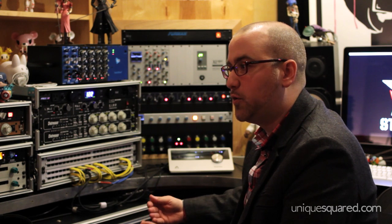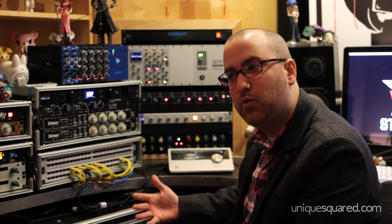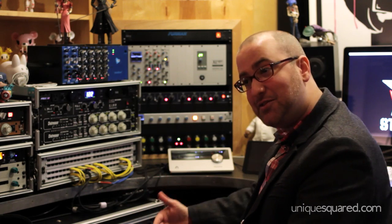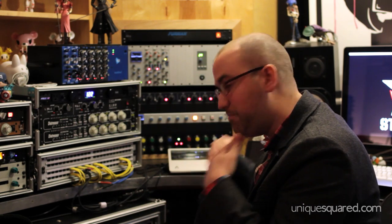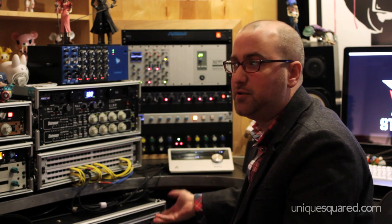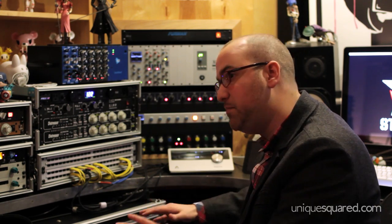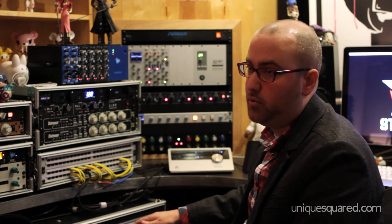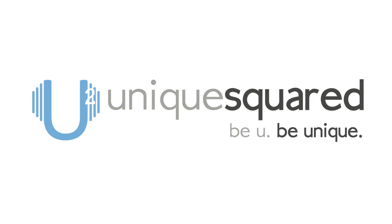Audio recording equipment is like — why are you going to spend 20 million dollars on a submarine and cheap out on the latch? If you're not listening to your audio through the best possible conversion on the way in and on the way out, what are you doing? If you spend $10,000 on your software, your tracking, and your mix, and you can't hear it at the absolute proper clarity it's working at, you're missing the point. Thanks for hanging out with me and checking out the Quartet. If you have any questions about all the Apogee products, check out UniqueSquared.com.